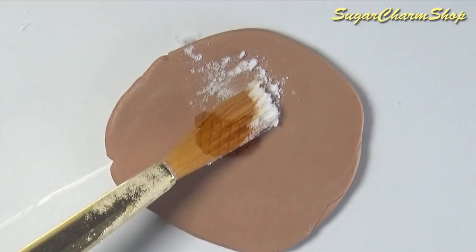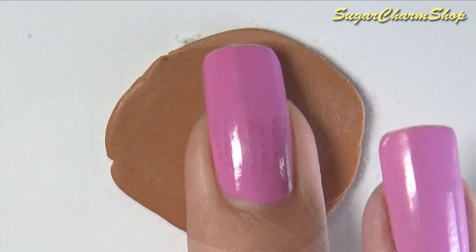After baking you can use it to make the waffle texture on a thicker sheet of clay, then cut out that shape and bake again. I used cornstarch so it wouldn't stick.